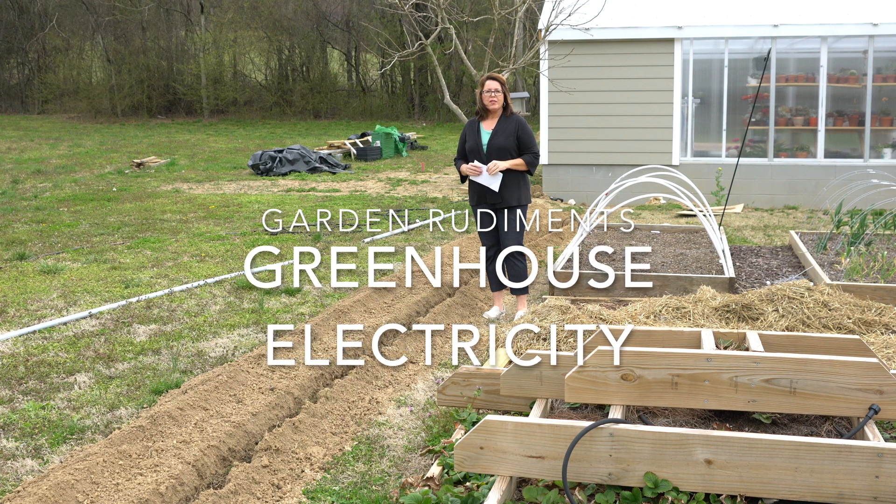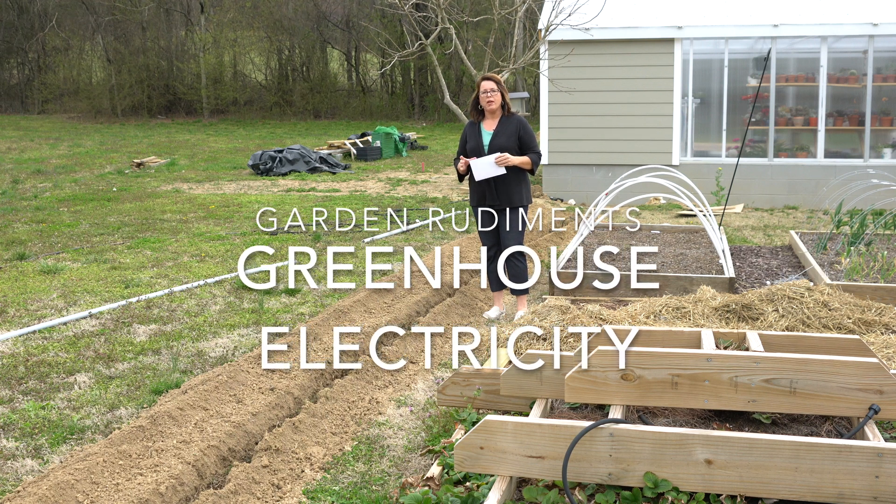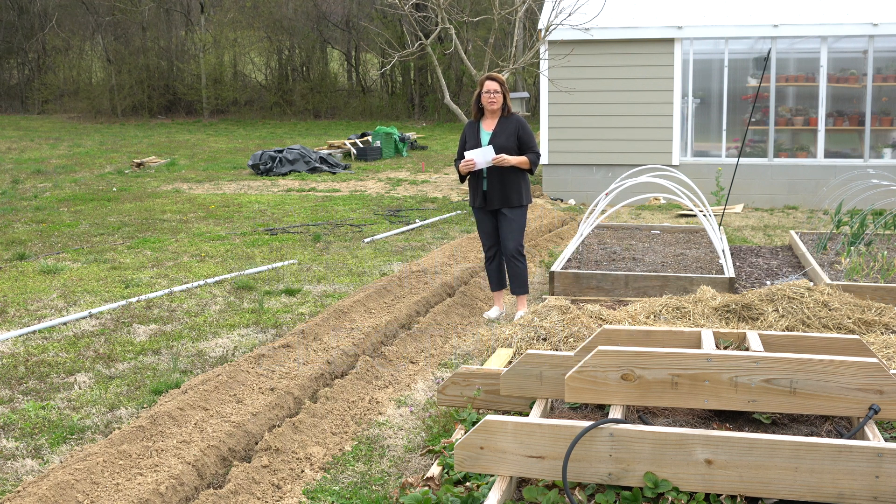Hey everyone, it's Carrie from Garden Rudiments. Today we're going to be talking about how we have been getting electricity out to the greenhouse.